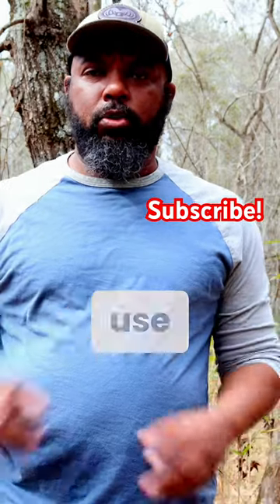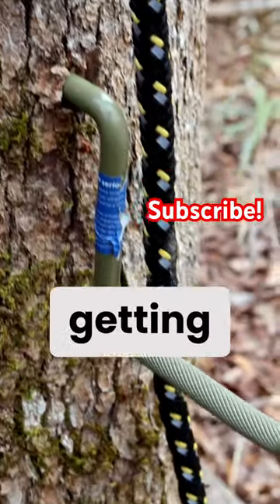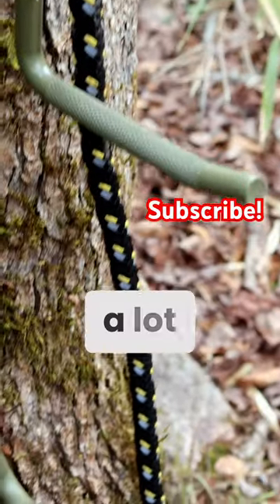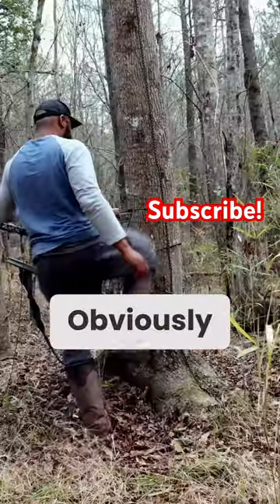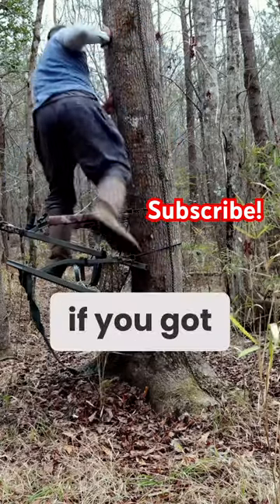Quick tip for all you guys that like to use your climbers: get a set of screw-in steps. It'll make getting in and out of your climber a lot easier. Obviously, I'm talking about for private land, or maybe even a lease if you've got permission.